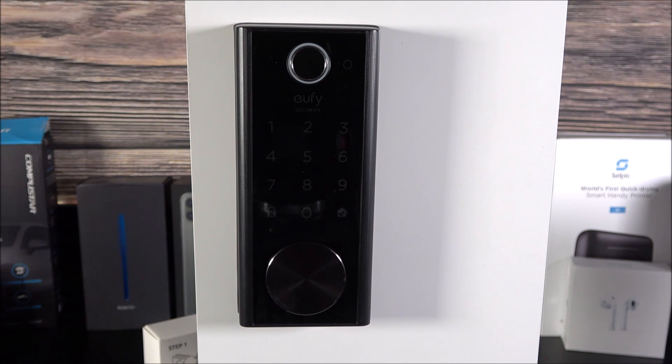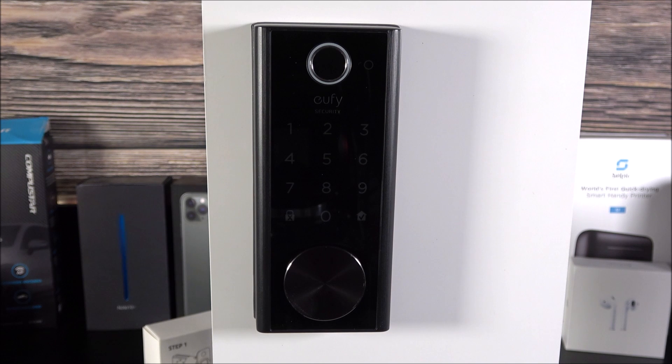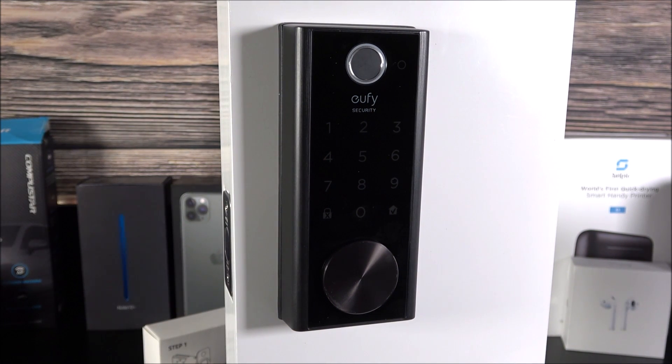In the future, I wish that smart door lock companies would implement built-in Wi-Fi, making it possible to access the lock from anywhere in the world — say, when you're on vacation — and maybe even add a camera. There's definitely room for improvement, but this lock from Eufy is very well built and really impressed me. At $249, I'd say it is definitely worth it. Let me know in the comments what you think, and don't forget to like and share.